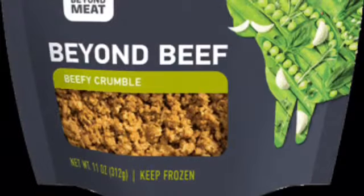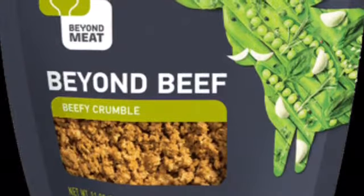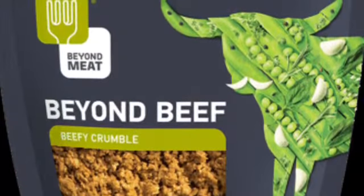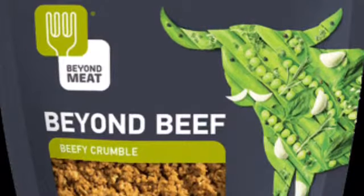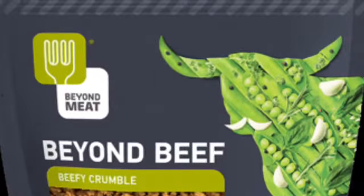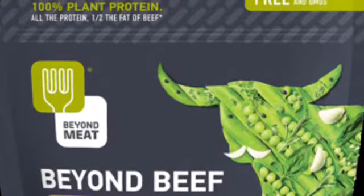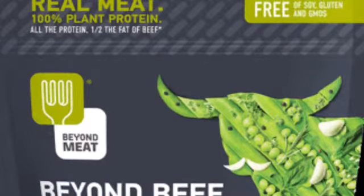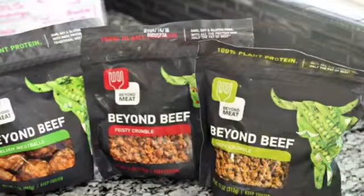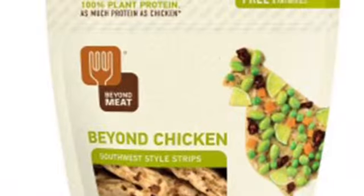This Beyond Beef is quite good — it's not the best, but the sodium is better than some of the others at 340 milligrams per serving, which is still very high if you're a competitor. The calories are 110 per serving. It is made from pea isolate protein, which is much better than soy protein because it doesn't have any of the estrogens. It's 13 grams of protein per serving — about half a cup. Do not get the flavored versions; that just means more sodium.